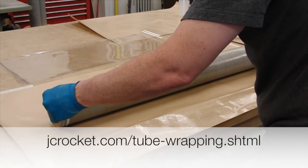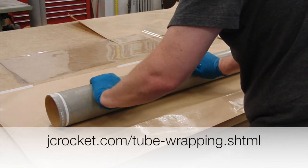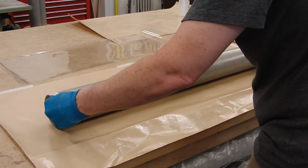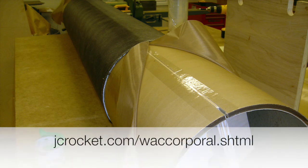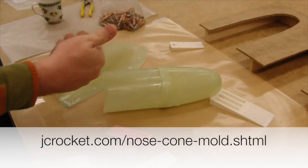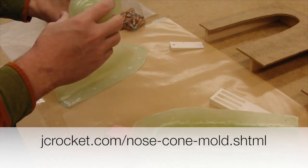Another very useful technique is fiberglass lamination. Adding a layer of fiberglass onto a tube gives you a hard, smooth surface that makes any tube better. You can make completely custom tubes, such as this 12-inch carbon fiber tube made for my WAC Corporal model. If no commercial source has the right-shaped nose cone, you can make your own, such as I'm doing here in this molding how-to video.